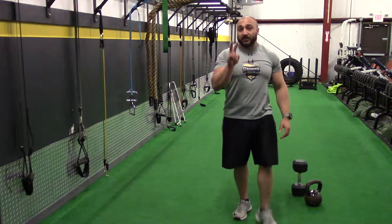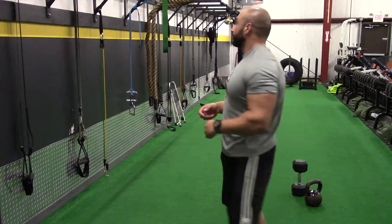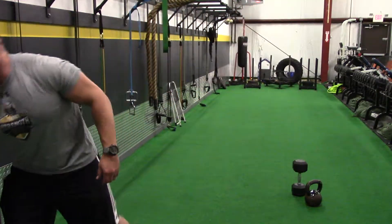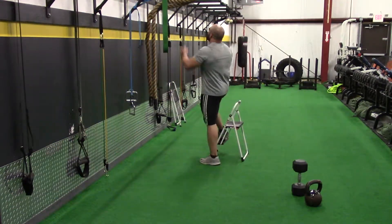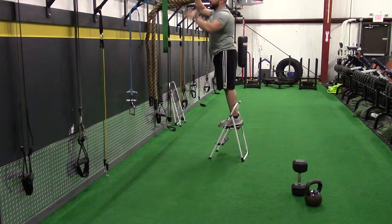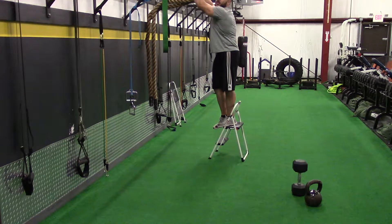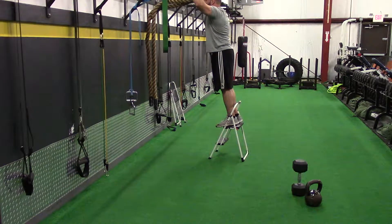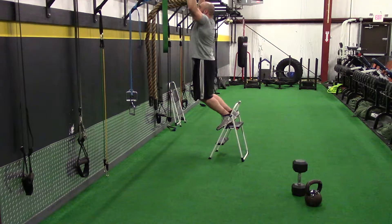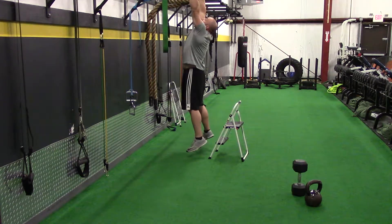Upper body pull — a couple of different ways you can do this. If you are already in somewhat good shape, you can opt for the pull-up. Pull-ups are one of the tougher upper body pulling exercises, so if you can't do it, it's not a big deal — you can work up to it. For the pull-up, hands a little wider than your shoulders, start from the bottom and pull yourself up over the bar.